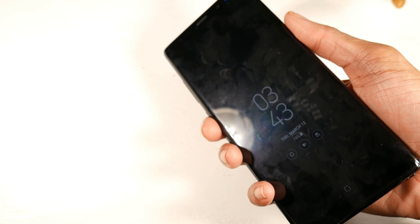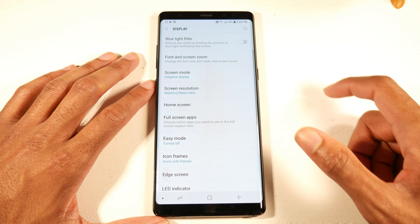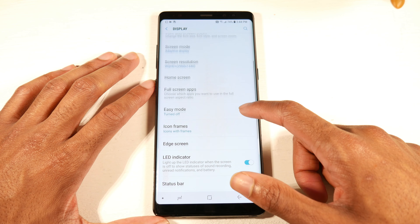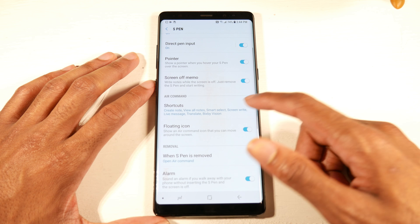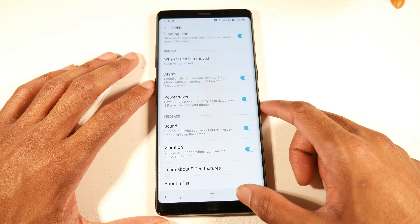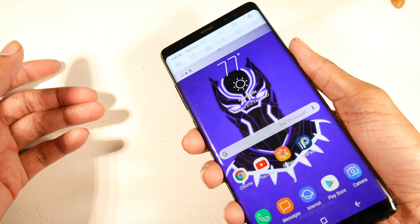Being such a tall phone, reaching the fingerprint scanner is a bit of a stretch — not the worst thing but a weird placement. Even on the Galaxy S20 it's similarly high up, and you can accidentally smudge the camera. In settings, you can switch the display from 1440p to Full HD. There's also an LED notification light which I always love. Advanced S Pen features include air view, direct pen input, pointer, screen-off memo, and a floating icon.